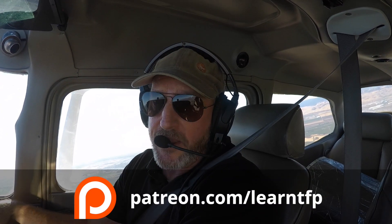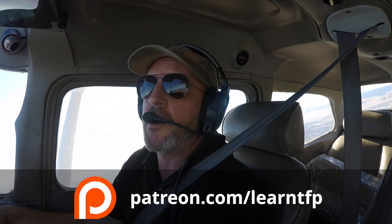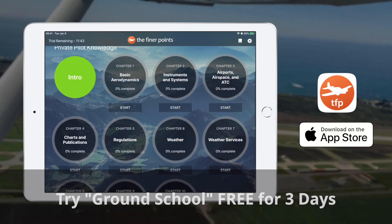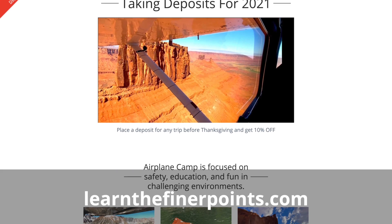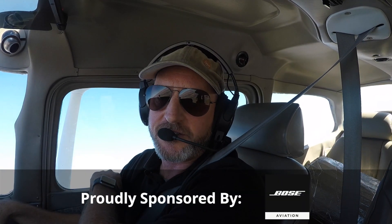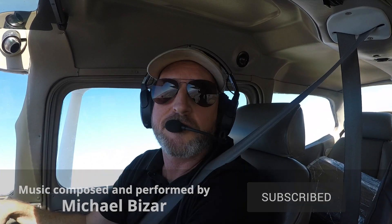That's all for this episode of The Finer Points. Huge thanks to the patrons — there's lots of bonus content going to Patreon, so if you feel like you can support The Finer Points, just go to patreon.com/learnTFP. All of these skills videos are going into our Ground School app — there's a free three-day trial. We're accepting deposits for next year's adventure trips, so come join us at Airplane Camp 2021. Big thanks to the sponsors — when you renew your AOPA membership, please select Pilot Protection Services. I'm Jason Miller, and until next time, be safe and fly your best.